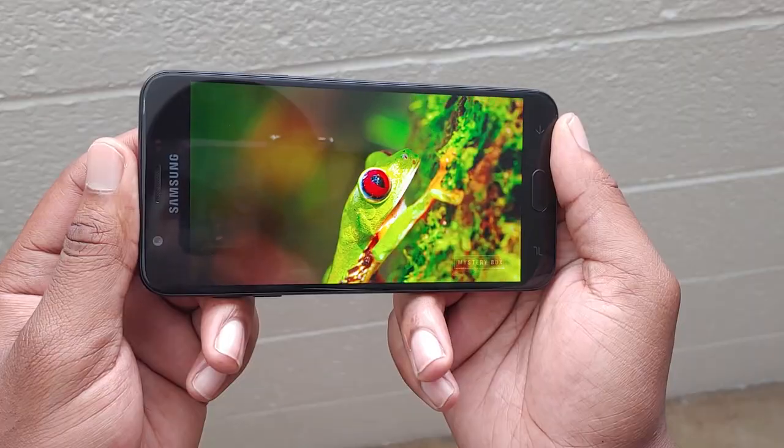The multimedia experience — watching YouTube videos, watching Netflix, Disney Plus, and all those streaming services — works great. Navigation was good. It works as every modern phone should work.